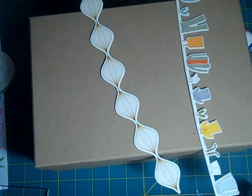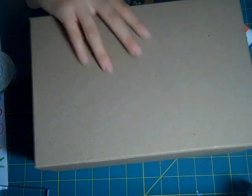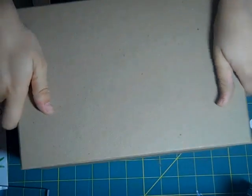Hi everyone, it's Makeup Project Monday, and today for Makeup Project Monday we are going to be decorating this plain box. You can just get these boxes from Michaels, and we're going to decorate the outside today.